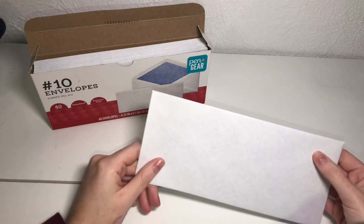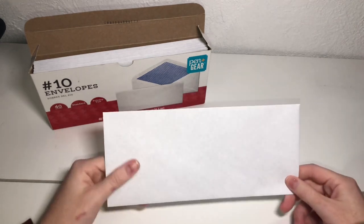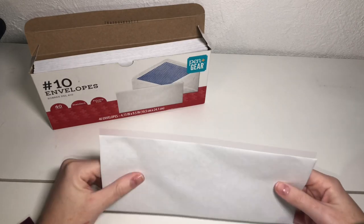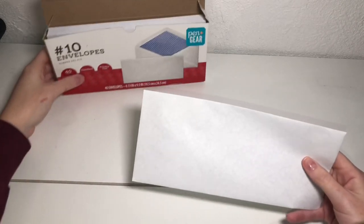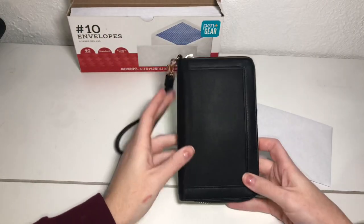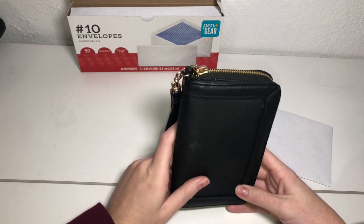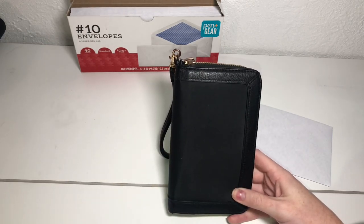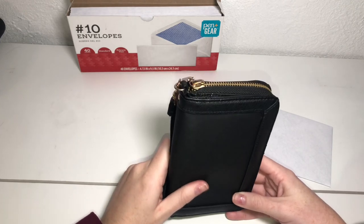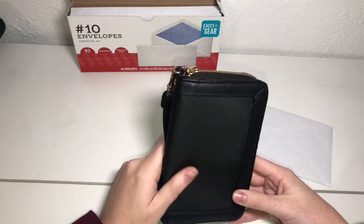So when I first started the cash envelope system, I used white plain envelopes just like this for my sinking funds that I kept at home, and for my wallet I actually used this wallet from Target. I used this wallet up until I bought my new wallet that you guys now see me use. I've used it for probably two and a half years and it has held up super well — I love this thing. This is from Target.